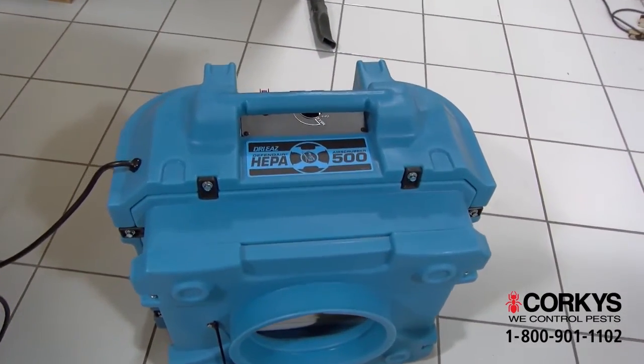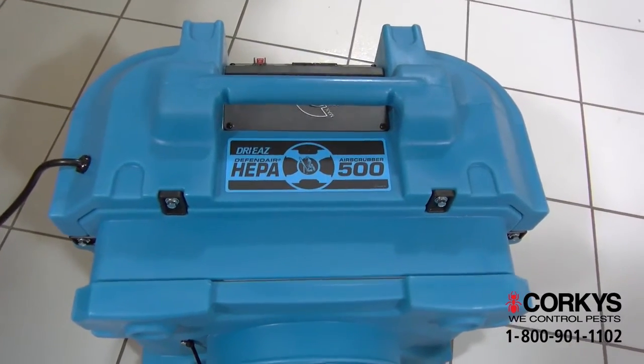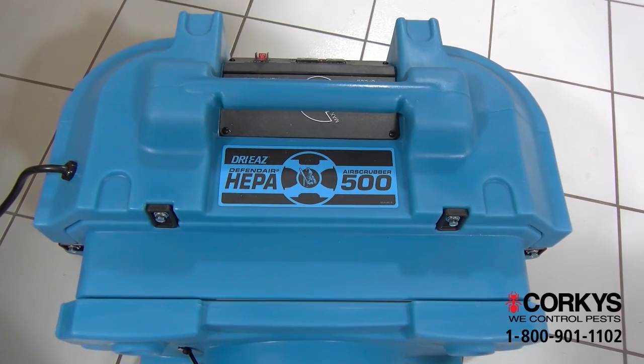It's important that the contaminated air in your ducts is not discharged into your home. This air scrubber has a special HEPA filter to literally scrub the air before releasing it back into the home, clean of all bacteria.